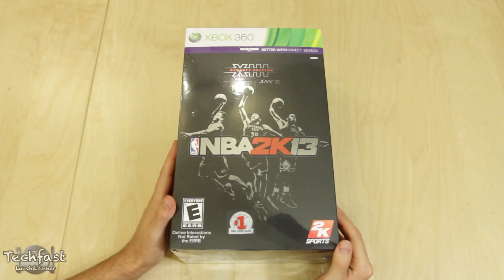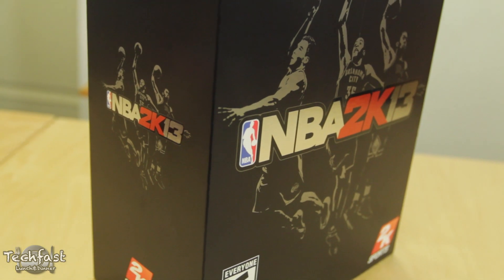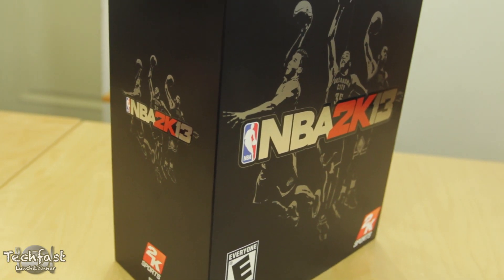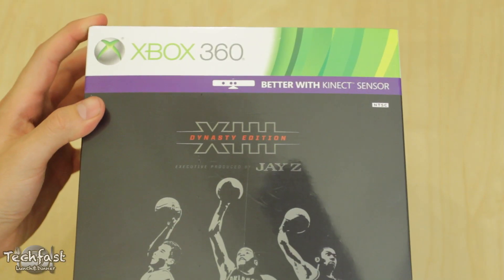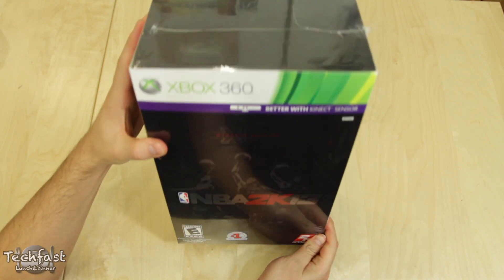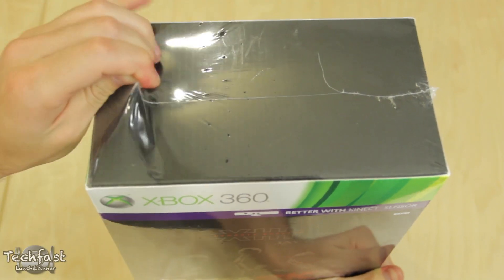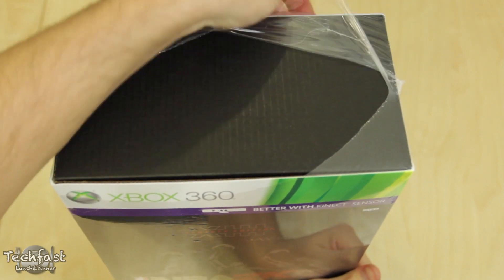Hey guys, Jonathan here with TLD with a late-night unboxing of the NBA 2K13 Dynasty Edition. So if you are up watching this as I upload this, you sir or ma'am deserve a high five. I am unboxing the Xbox 360 version, but it's also available for PS3. If you guys are interested in pricing and availability for either of those, or the standard edition 2K13, I have those linked down in the description below.